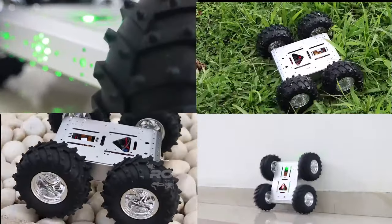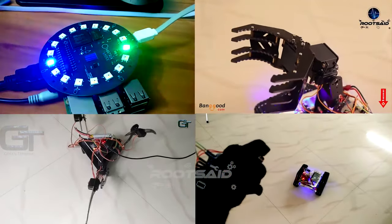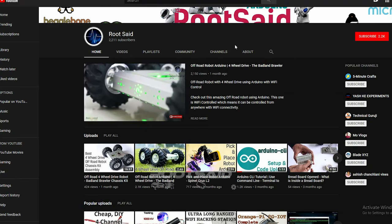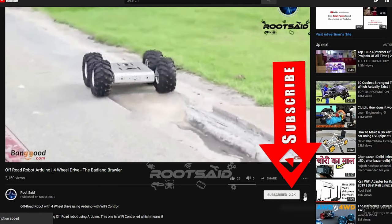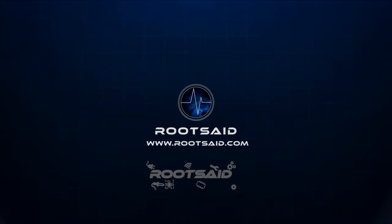That was fun, right? In our channel, you will find lots of Arduino and Raspberry Pi projects and tutorials using the latest boards and sensors. Our main focus is on DIY hobby projects, robotics and home automation using simple and cheap components in a fun and easy way. Make sure you subscribe and click on the bell icon so you won't miss our videos. Thank you guys, see you soon!